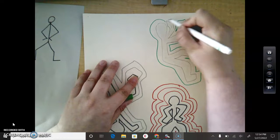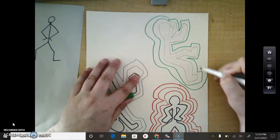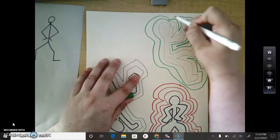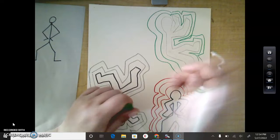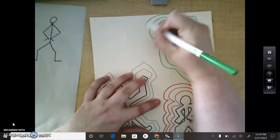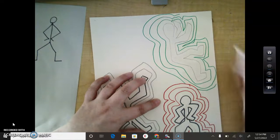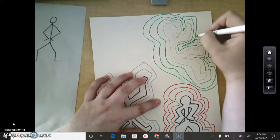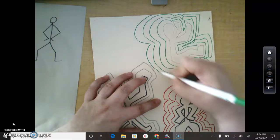He fills up his entire paper, and your entire paper needs to be full and completely colored. So if you want to make some repetitive lines and color in those lines, you can add some dots and maybe some different line designs — maybe some zigzags. This artwork is based off of Keith Haring, but this is your artwork.